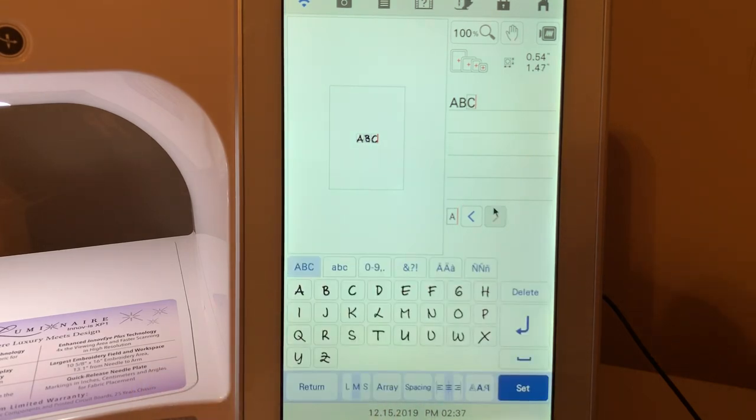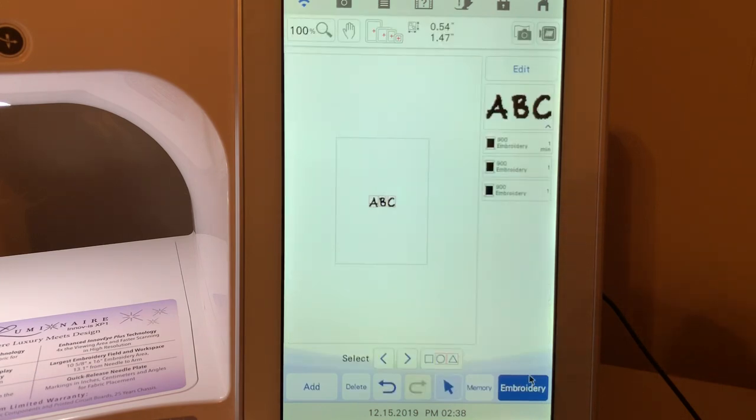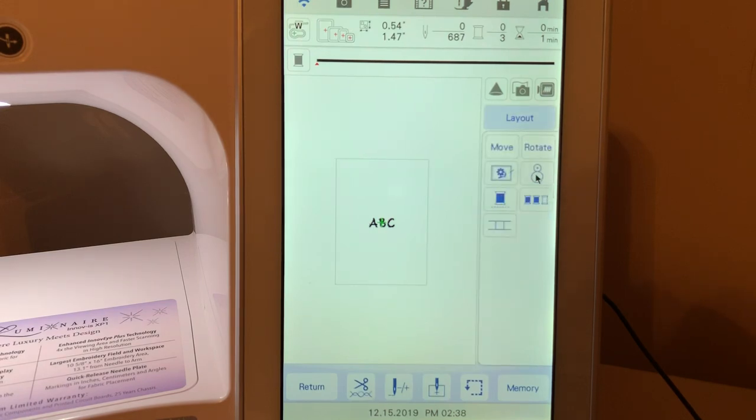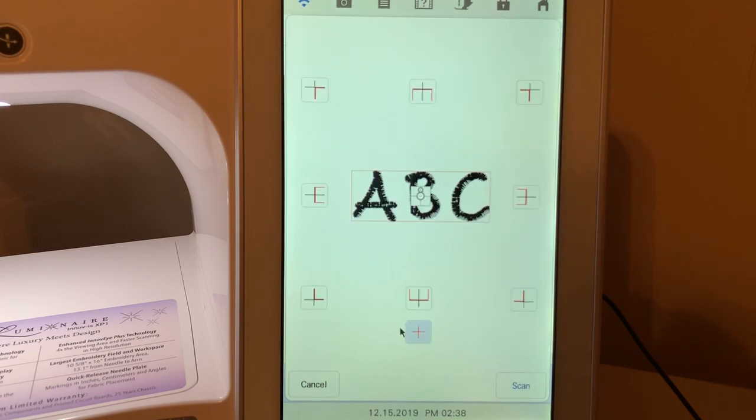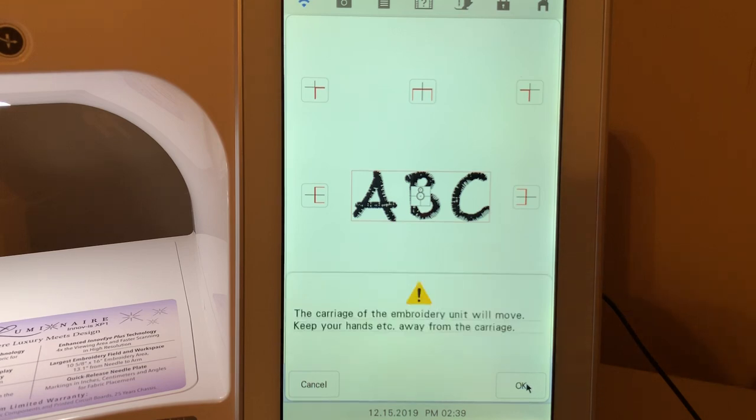We'll choose OK. Now what we want to do is choose Set, then go to Embroidery, go to Layout, and select the snowman. The first message it gives you is that if you had this at an angle, it's going to move it back to the original center position. Then it asks where you want to place the design — upper left, center right, or center center. Most of the time I'm going to use that center position. Let's choose Scan.